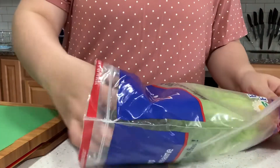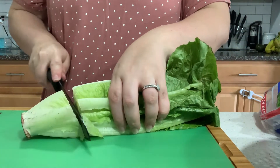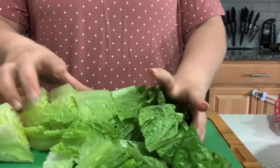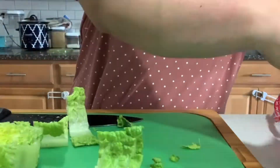Next, I'm going to go ahead and cut up some of this romaine lettuce for our salads or really just anything that we want lettuce on. I'm only going to do two of them just to start out with, and if we need more during the week then I will go ahead and cut them.